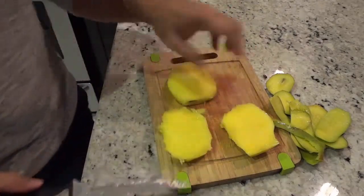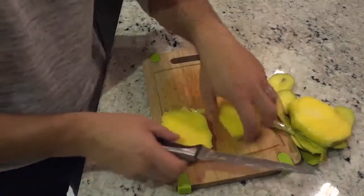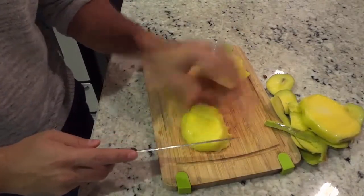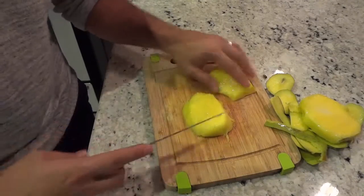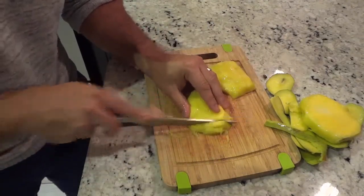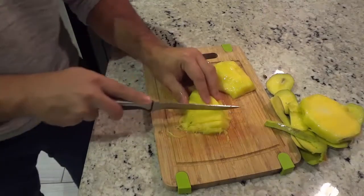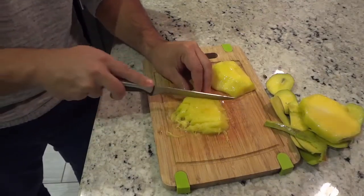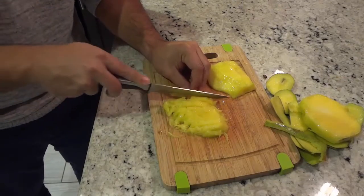Now that I have the two main parts of the mango, I'm just going to slice them up. I place them with the flat side down and then just slice them. There are many different cutting techniques — you can slice them at different thicknesses, that's completely up to you.